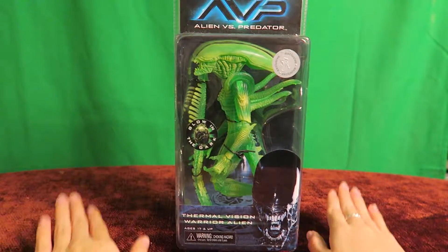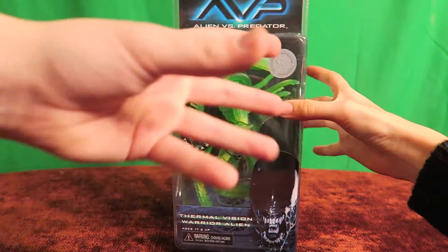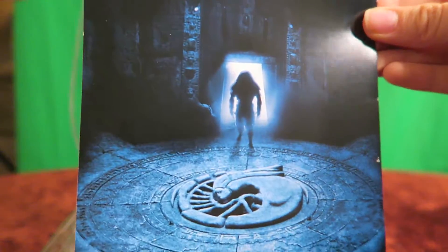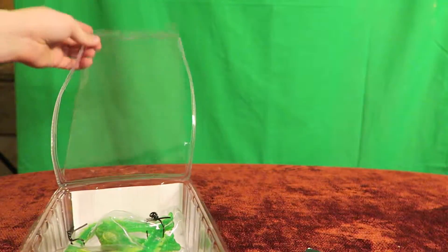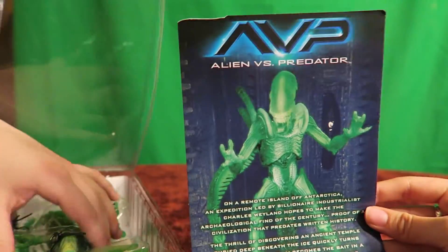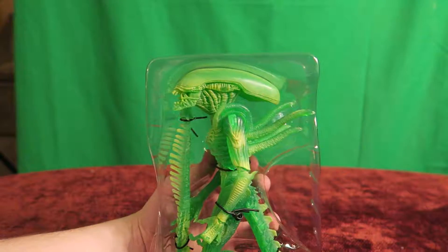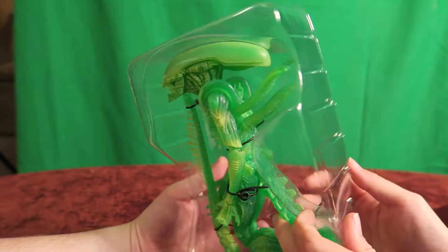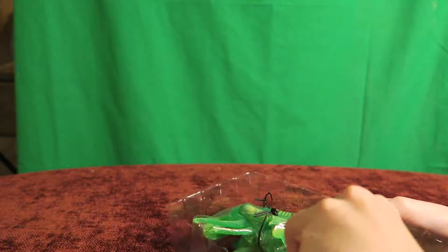Alright, ready? Open! I didn't even notice that — that's very nice looking. We do keep all these. Since we don't keep the packaging, I wish we had the money where we could have our open ones and our ones still in packaging. Oh, he's gonna really blend in — oh my god. At least we got Christmas colors: red on the bottom, green on the top.